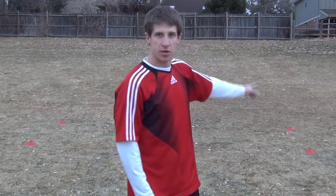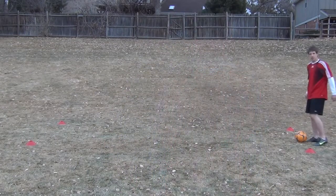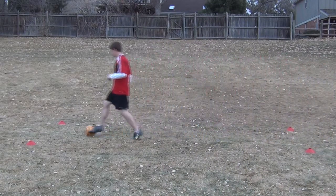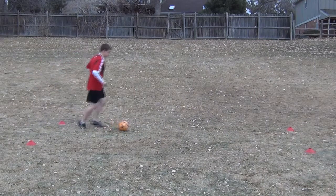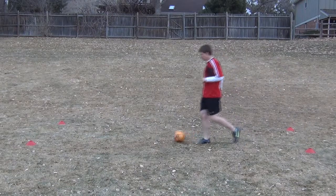Basically what we're going to do for this drill is we're going to set up our four cones again. We've got two on each side about five yards apart, and then you've got ten yards in between them this way. What you're going to do is you're going to dribble back and forth between the cones, doing an outside cut each time you're between the cones. You're going to start between the cones here, dribble across, and when you get between the next set, just come across and do an outside cut.